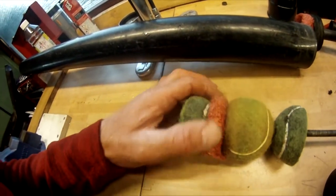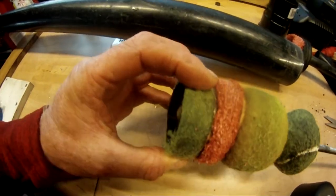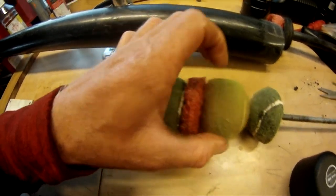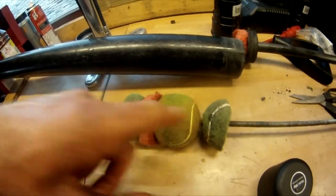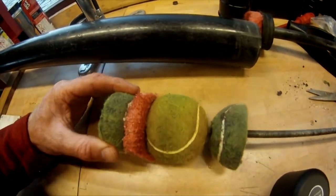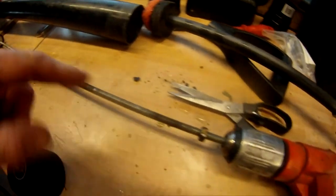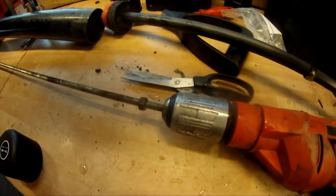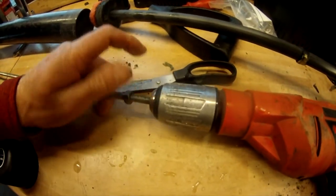It already came with that kind of material there, so now I've got one half, a full one, and the other half - and that can all compress to make one big piston. I've put the threaded rod in the chuck of the drill so when I rotate it I'll get that nut down there quicker than doing it by hand.